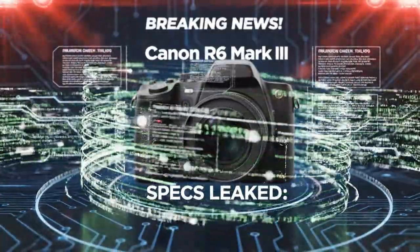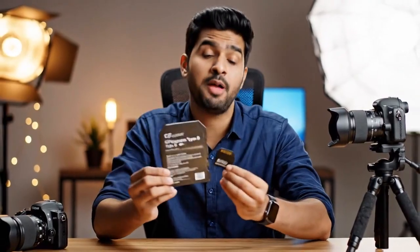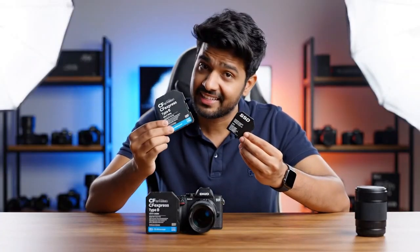Stop what you're doing. If you're a photographer, a videographer, or just anyone who follows camera tech, you need to hear this. The leaks are no longer rumors. The final spec list for the Canon EOS R6 Mark III has just dropped, and it is not an update. It's an earthquake. What we're seeing today isn't just a refresh — it is a complete reimagining of what a hybrid camera is supposed to be.